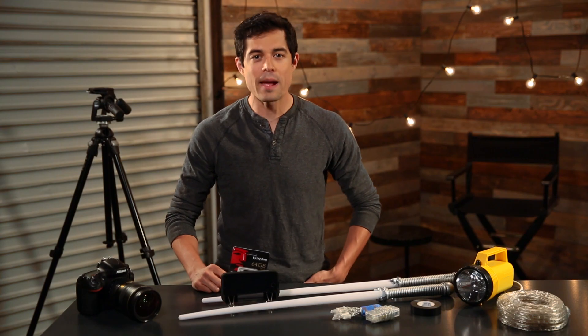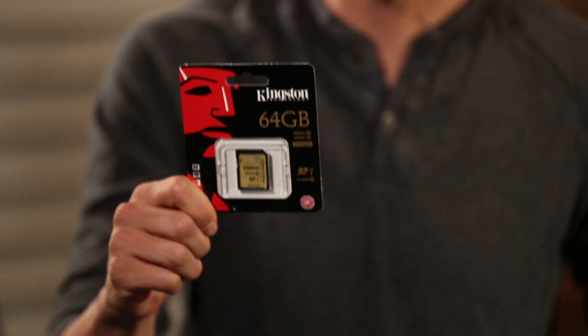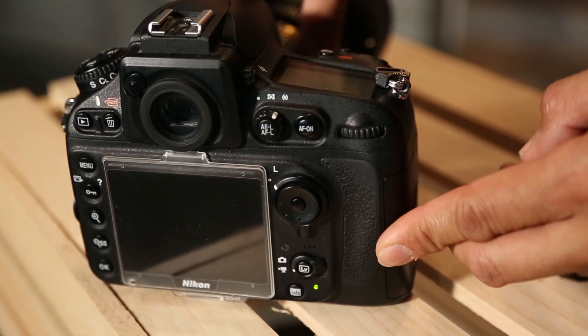And don't forget to load up your camera with some reliable memory. We're going to be using this guy today — Kingston's SDXC Class 10 card. It's great for photos and HD video.